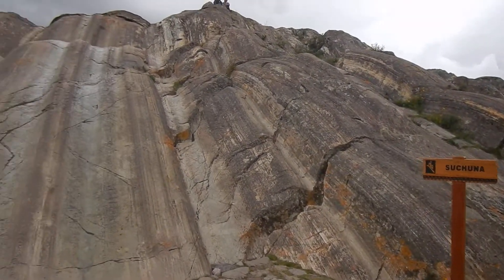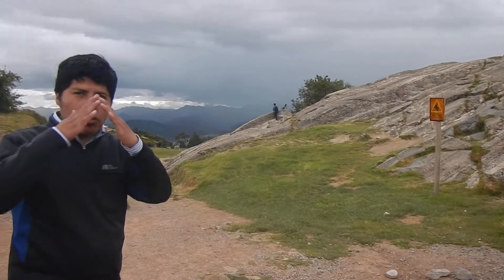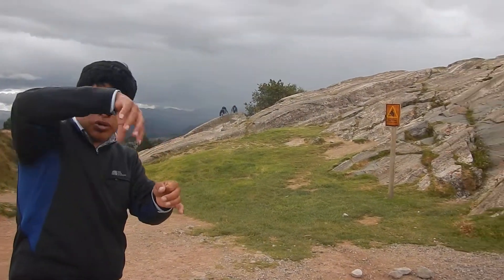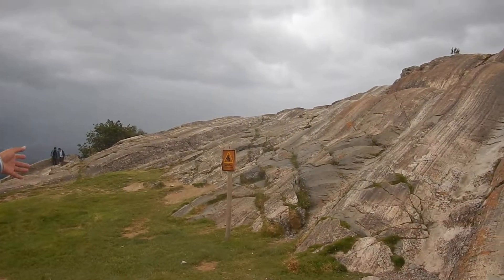For the sliding, remember that the Incas saw this like a mountain, a protector — we call it Apu. Saksaywaman was in the middle, protected by Apus, by mountains. Saksaywaman had one Apu to protect it.